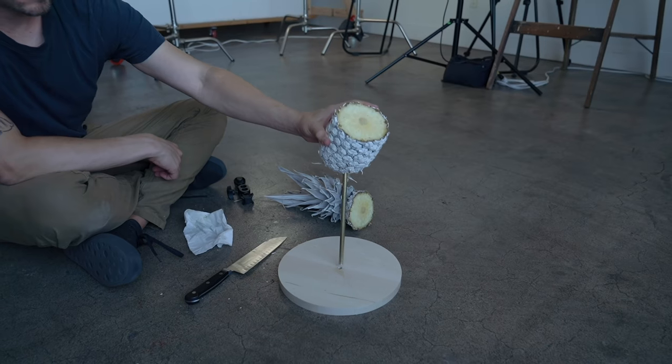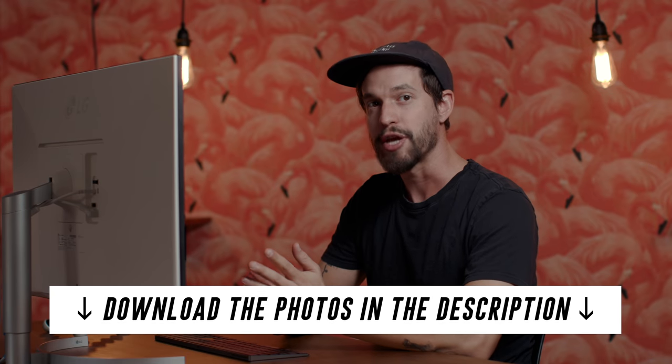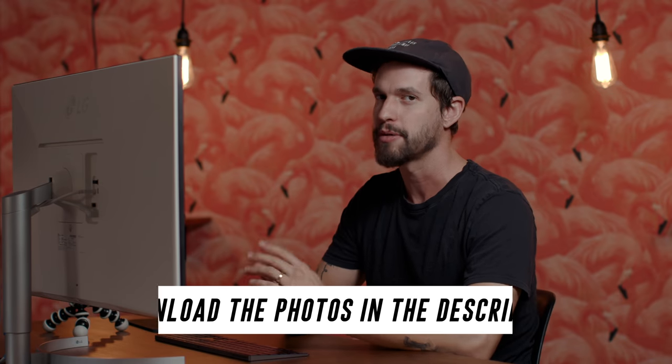A few months ago we released a video where we suspended some fruit in the air and a lot of you said you wanted to see how we edited the photos. So today I'm gonna show you how. If you want to follow along, we've included a link in the description to download some of the photos. They're JPEGs that just have the color grade applied so you can practice doing wire removal, extending the background, and just touching up the fruit.